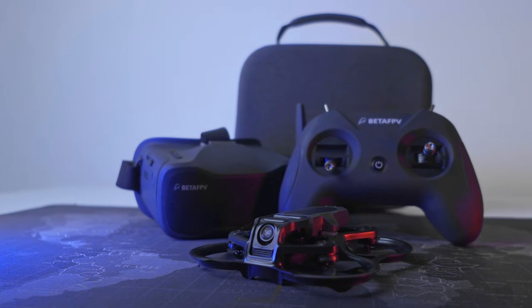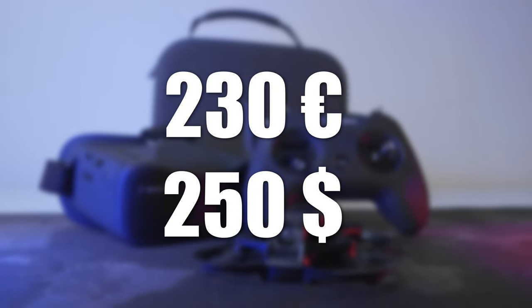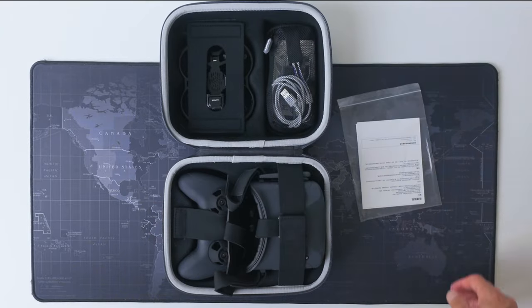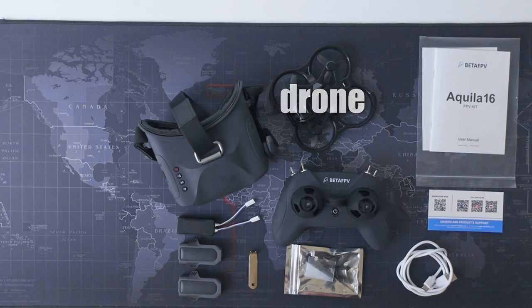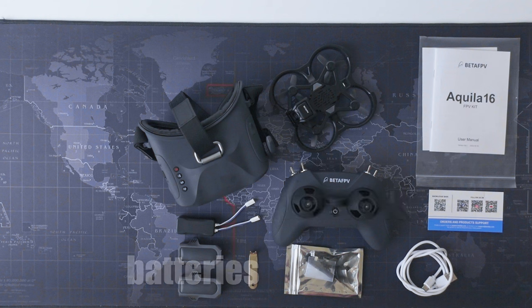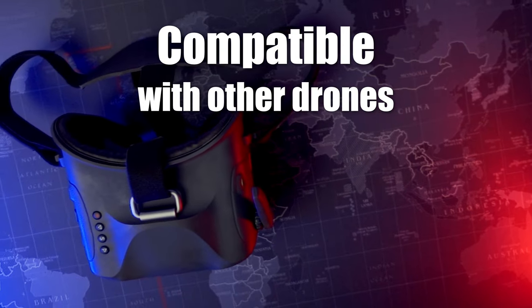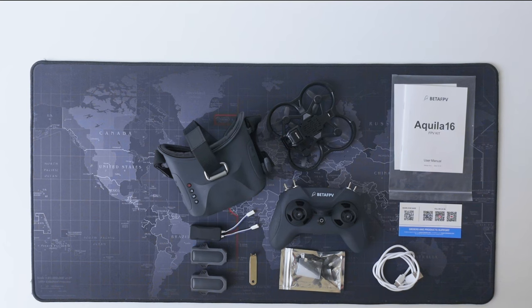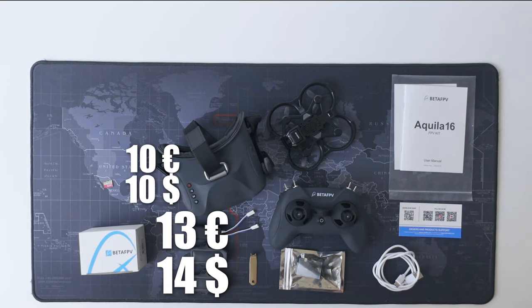Let's start with price and what you get for the money. This drone kit is only $250 US, and for that you get everything you need to start flying: a good controller, a pair of goggles, the drone itself, a couple of batteries, a charger, and some spare parts. Both the controller and the goggles are compatible with many other drones, which is a good thing if you want to invest in another drone.